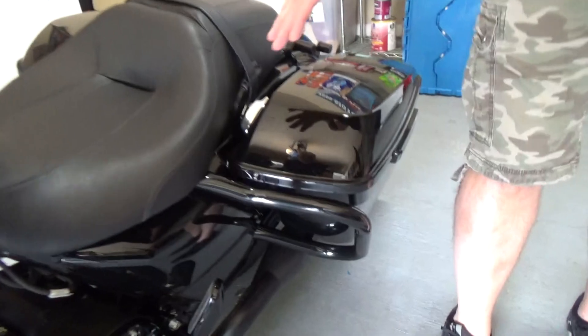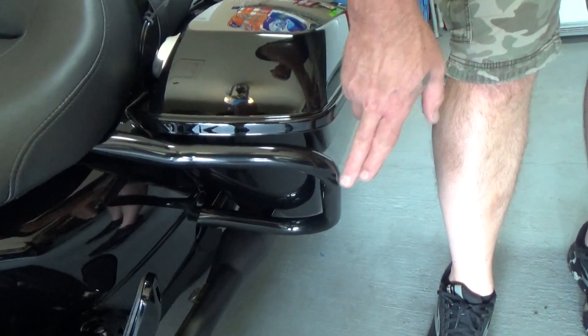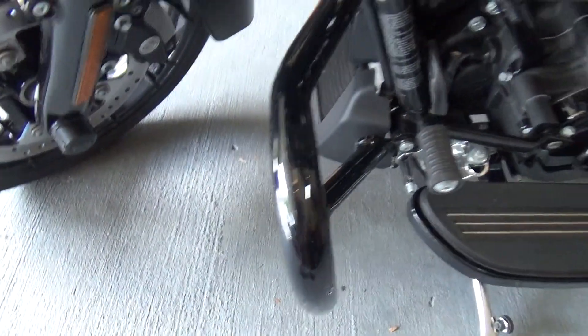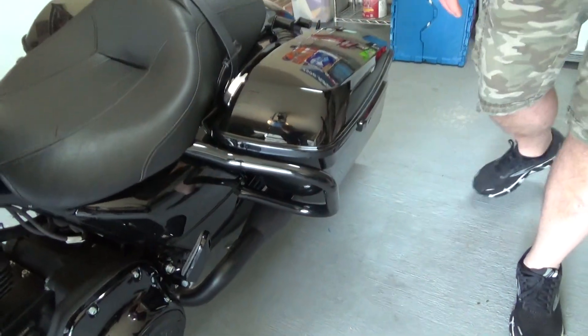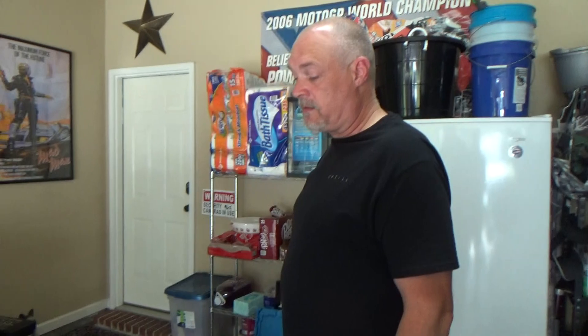I put the Bad Boy Cycles bag bars on. These are the same diameter as the engine guard. They were $299 — about 300 bucks — and with shipping it came out to around $314. I did find a 10% discount code, but I can't remember where I got that. Apologies.